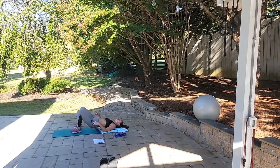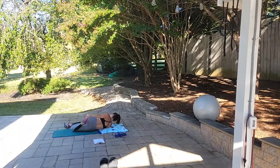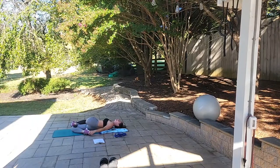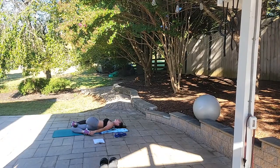Switching sides for the bretzel stretch — my back just cracked, that felt good! Hold for 30 seconds, counting down from 30 to 1. Good job.